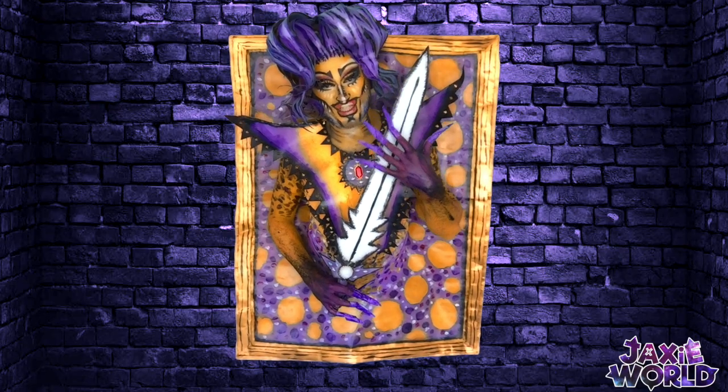Good morning and welcome to another makeup transformation by Jaxi. Today I will transform into the Sasserina artwork that I have created, and I can't wait to show you guys. So watch me go from this to this. Alright, let's get to it.